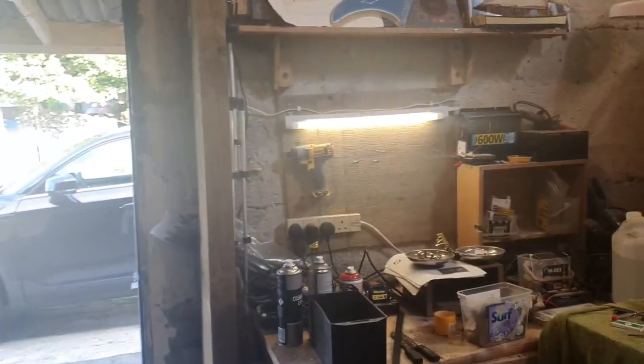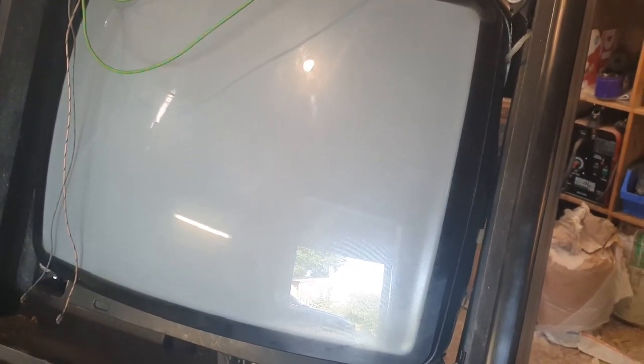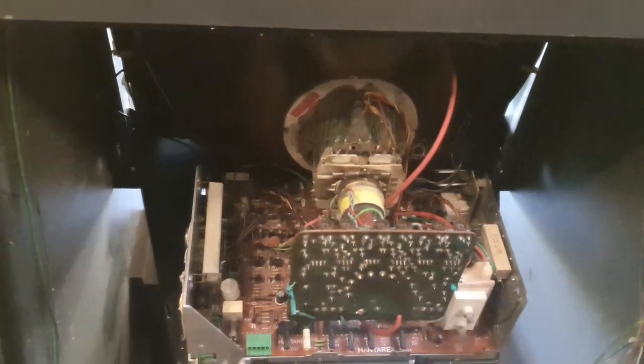Put the monitor back, switched it on — you can hear the hum. Put a new light in. The monitor is working. I can see retrace lines so we have high voltage and everything. May need to tinker with the settings for a better picture. The second chassis I had for this is confirmed working — I knew it was when I put it away.